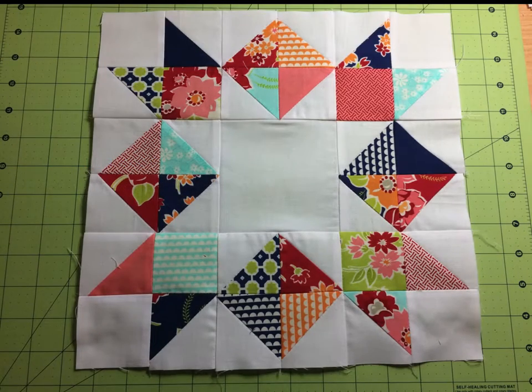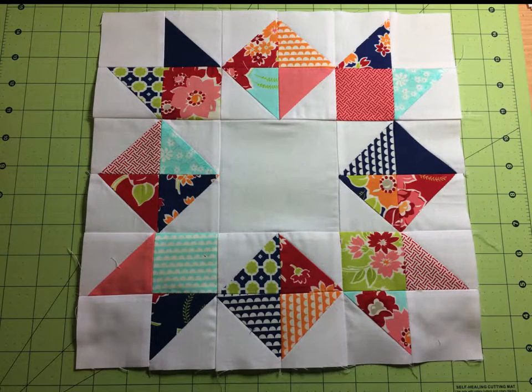This block is the November 2015 block and it is the Inverted Star, and it looks like this here. If you need some practice with half square triangles, this is going to be an excellent block for you to work on. So let's get started.